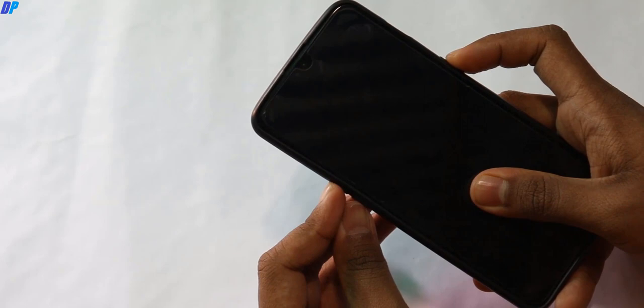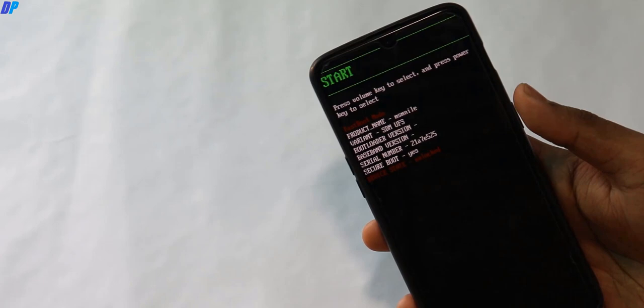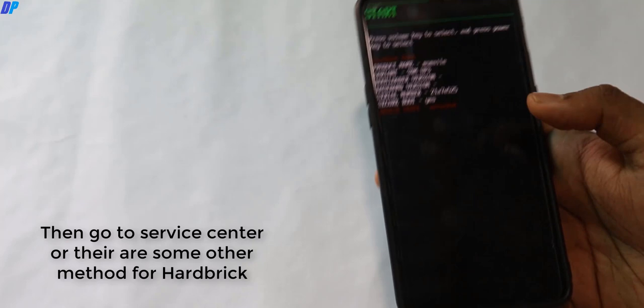Once you are in fastboot mode, you can check the bootloader status of your device. You can see that my bootloader is currently already unlocked. If your bootloader is not already unlocked, you may not be able to do this and you'll need to go for the fastboot ROM. But if your bootloader is already unlocked, you can go for this method.